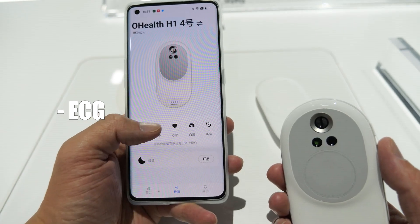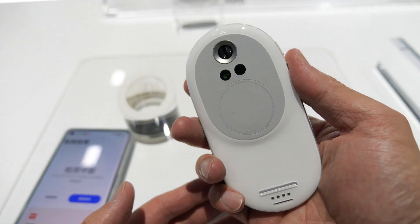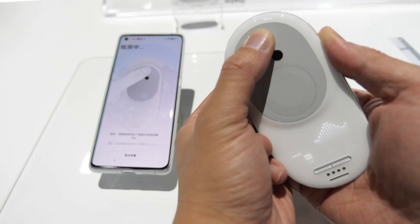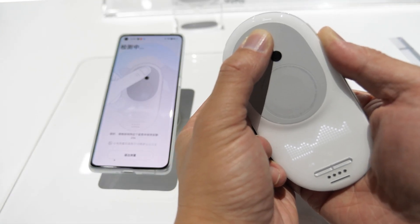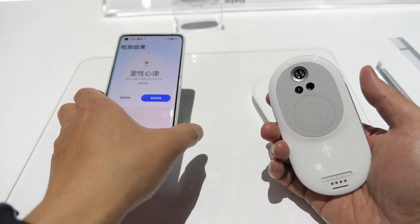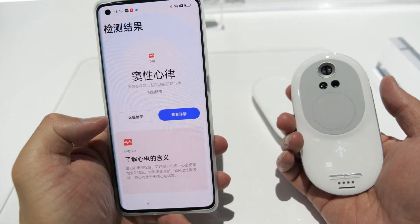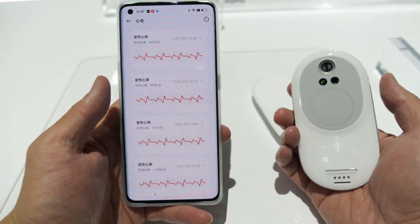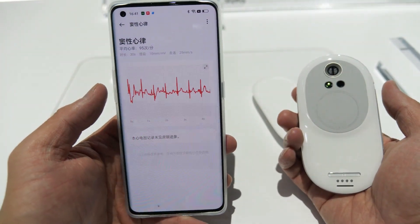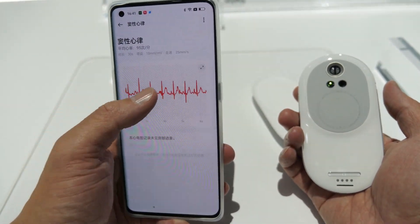The second is ECG. You have to measure in this way — one hand holds it and one thumb put there. Keep it for 30 seconds. Okay, it will generate a report. This is the detailed one, like it shows everything — your average heartbeat and all the history.